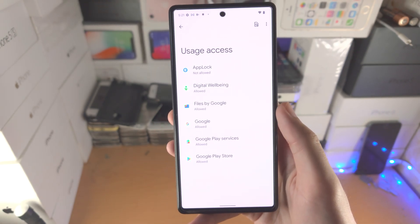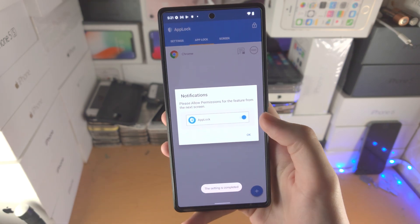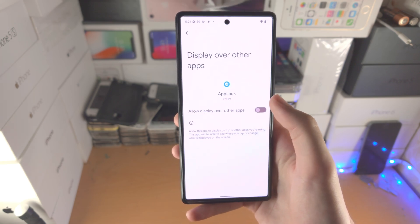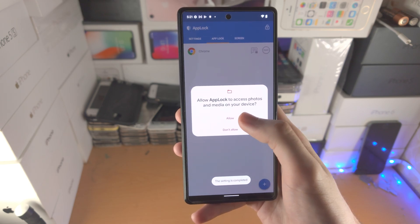It's going to ask for usage access. Tap on App Lock, permit usage access, and tap on OK again. It's going to ask to display over apps — tap on App Lock, display over apps, OK, and then Allow.